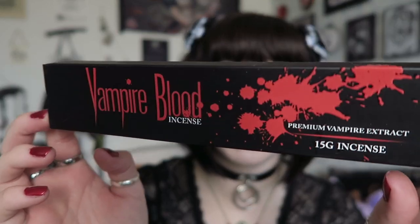The next thing I can see is some incense sticks. These say 'Vampire Blood Incense - Premium Vampire Extract.' I'm not sure if it lists the scent anywhere - I don't think it does. They kind of just smell like a typical incense stick smell. That's the second item.